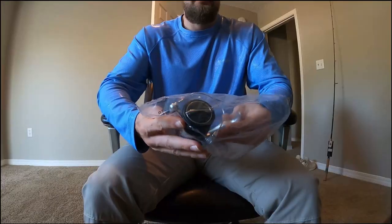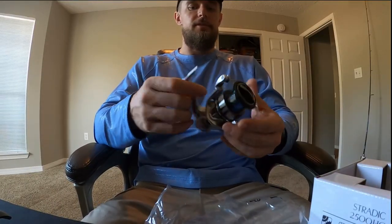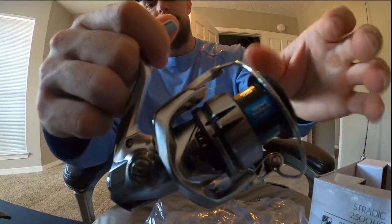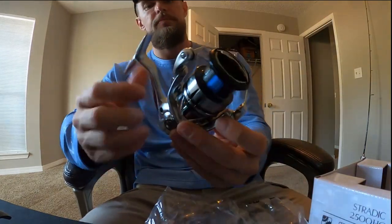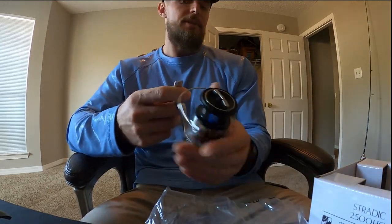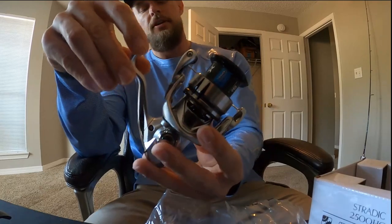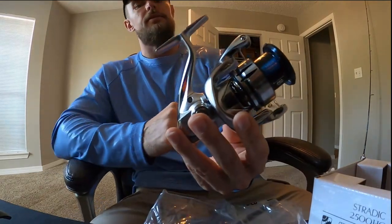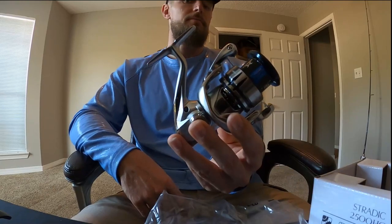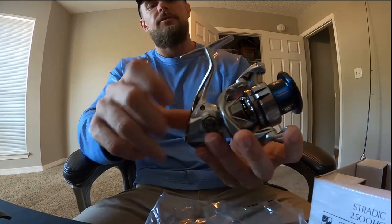So here she is. I was reeling this next to a C14, and the C14 is the lighter version of the Stradic — essentially it's got the carbon rotor where this is going to be aluminum, so this is a little bit heavier. This has the long stroke spool, but reeling them side by side this just feels like a more solid reel. I've also read that this does better in saltwater, so if you're looking at a Stradic and thinking about the C14 or the HG or the FK — the more original series — that's something to think about: this does better in saltwater.